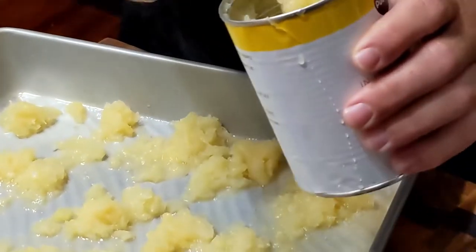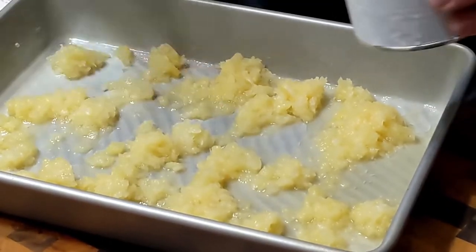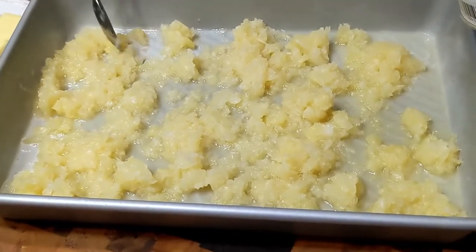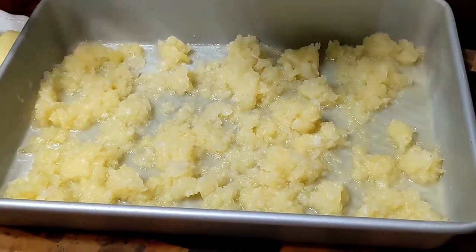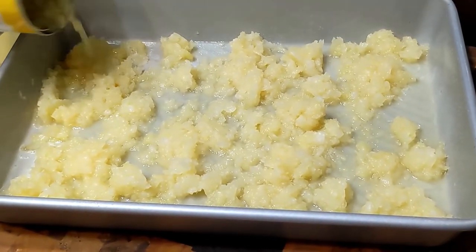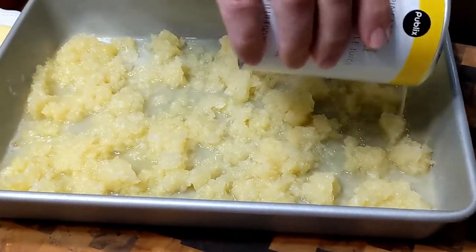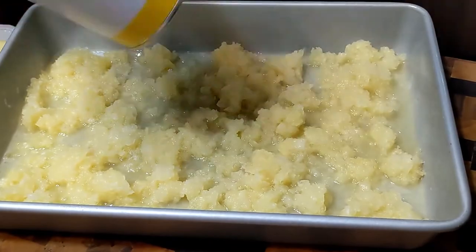I want to spread it around like this so that I don't have to take a spatula or whatever and move it around. I'm going to kind of pour out over here to try to balance it out. That's spread out pretty good — we got that.